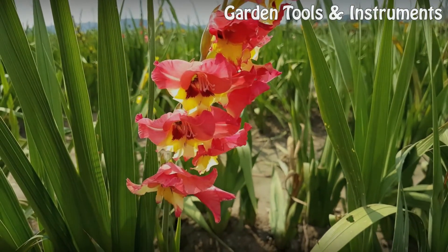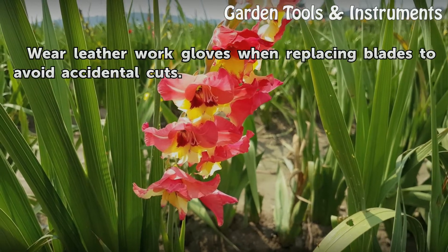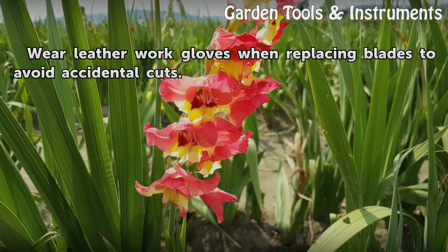Tips and warnings: Wear leather work gloves when replacing blades to avoid accidental cuts.